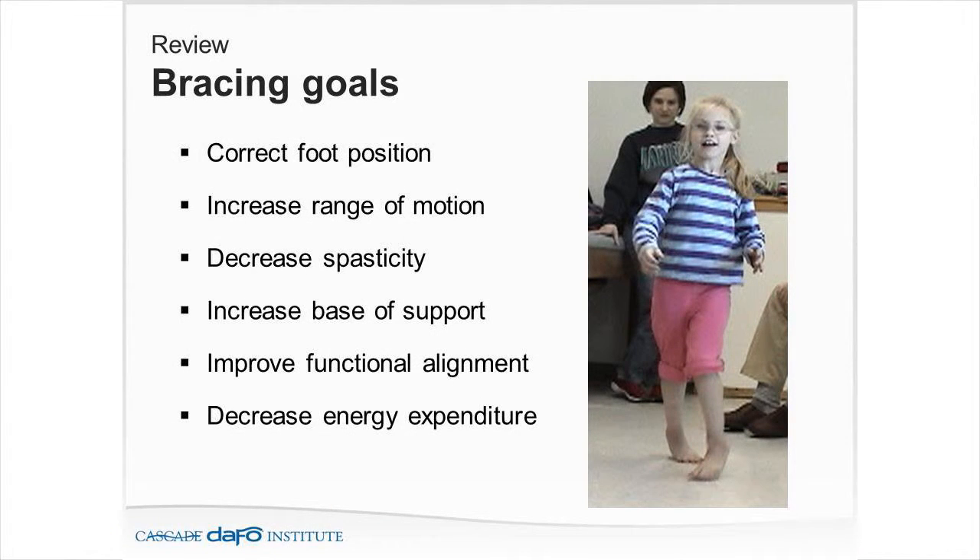A review of bracing goals: we want to correct foot position, increase range of motion, decrease spasticity, increase base of support, improve functional alignment, and decrease energy expenditure. A good overall measure of the outcome is what did you do to the center of gravity and base of support?